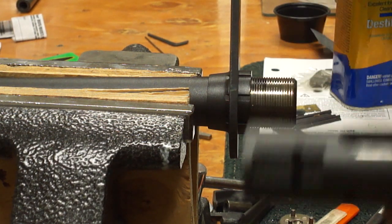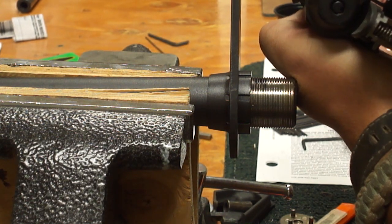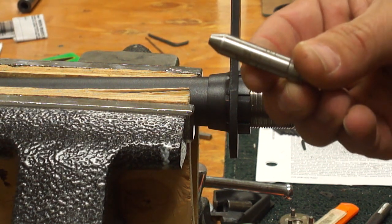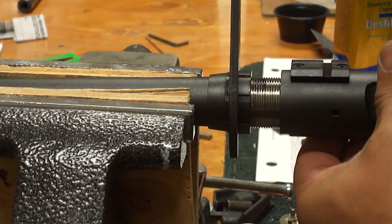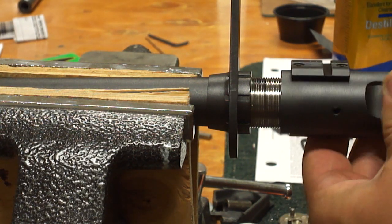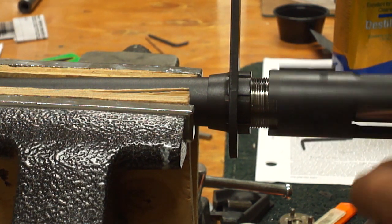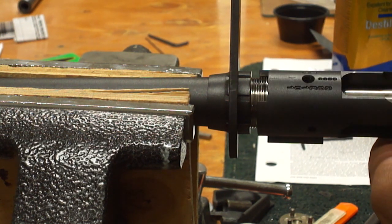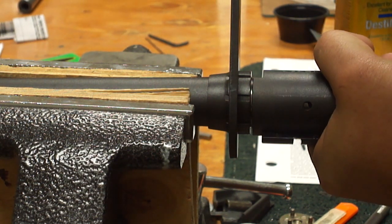What we're going to do is with the bolt closed — but the action is still cocked, you can see the cocking piece there at the back of the bolt — all we're going to do is take our GO headspace gauge, insert it into the chamber, and we're going to screw the action on until it stops. Once we have the action screwed on all the way, it just stops right there.